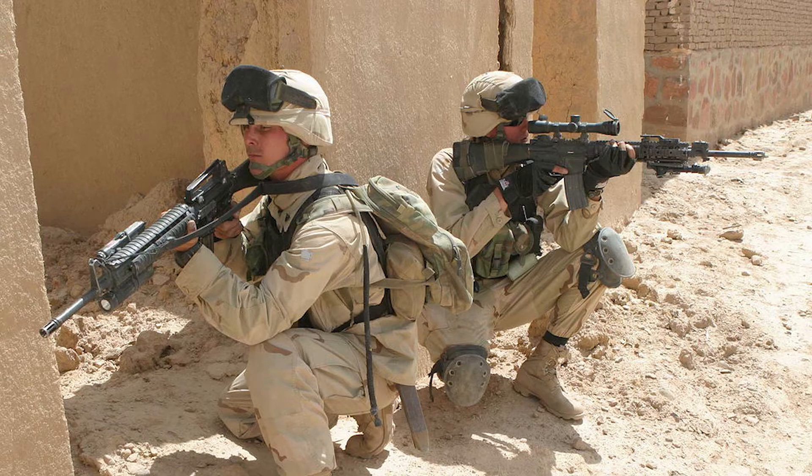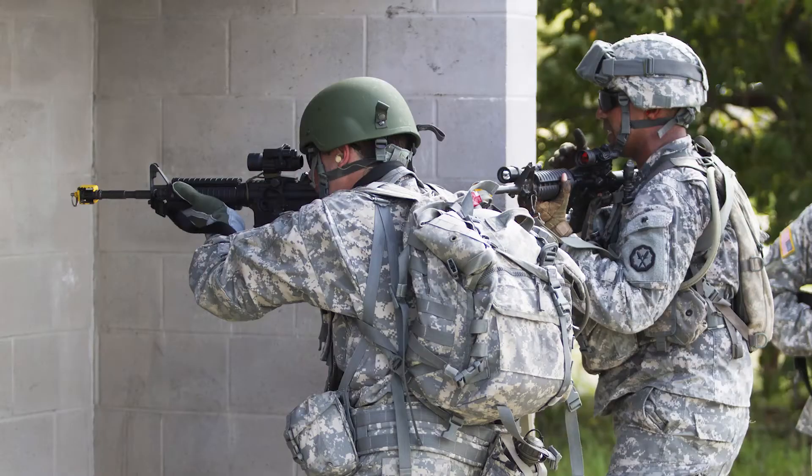Before discussing the camouflage pattern, there have been quite some changes throughout history. Before 2002, the US Army had three different sets of uniforms — one for desert, one for urban, and one for woodland. It was not until 2002 that they wanted to create a single camouflage pattern that could be worn in all terrains and environments.